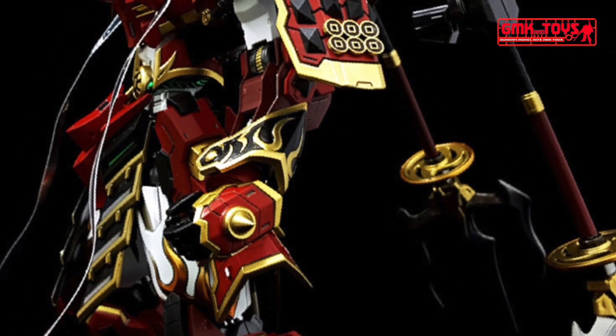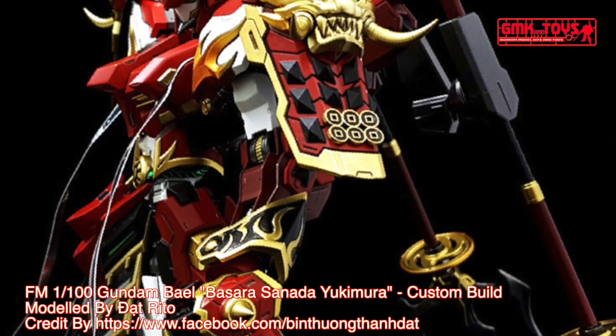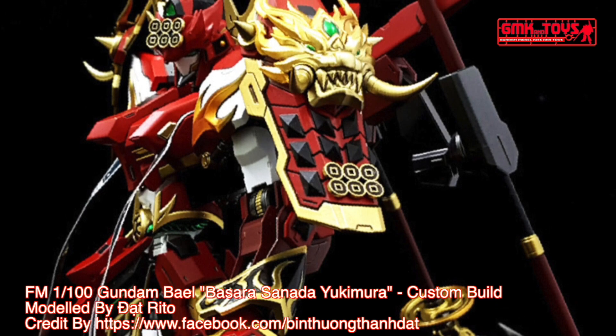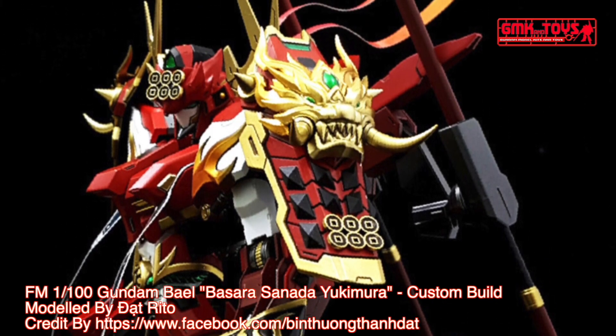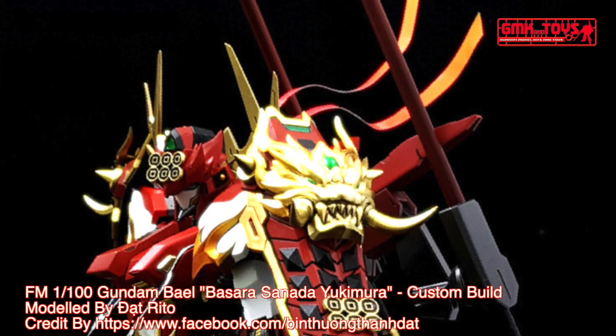Technical specifications of Bael Gundam. Classification: Close Quarters Combat Mobile Suit. Model number: ASWG-01. Official name: Gundam Bael. Overall height: 18 meters. Base weight: 30 metric tons.